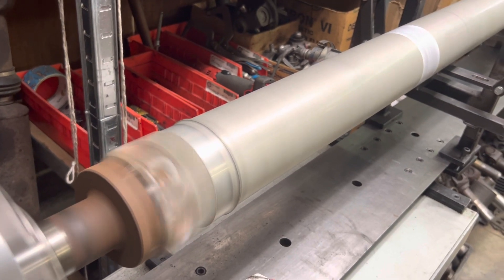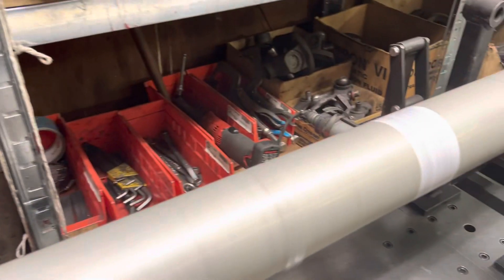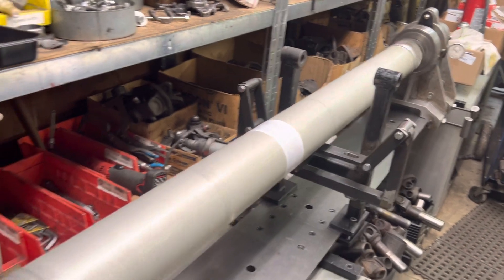That's about 2800 RPM. Zero at the rear axle, zero at the transmission. You want to call that a home run for the dealership — we'll get it back and they'll have a happy customer.